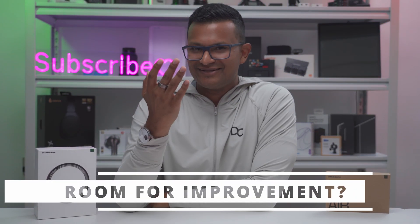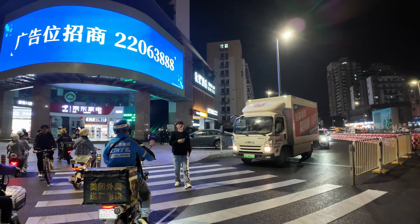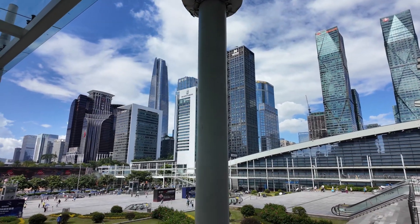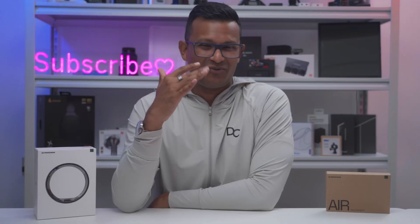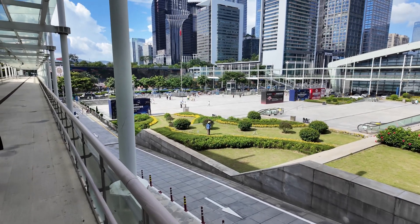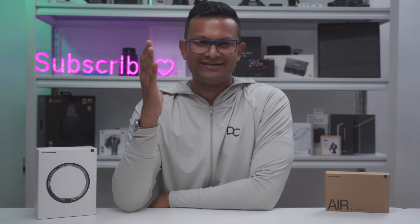While I've loved wearing the ring for the last two months, there is one area I wish would improve: step and movement tracking. I mentioned this to Ultra Human and they said it's something they're always working on in terms of their algorithms for movement. Maybe it could factor in distance walked or stride length based on height to calibrate the number against finger movements, but that's the only area where it could use improvement for me.